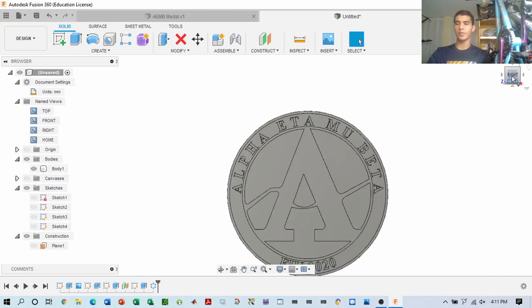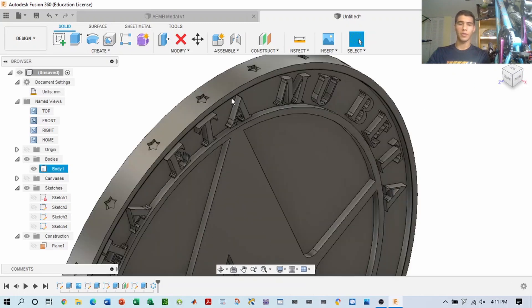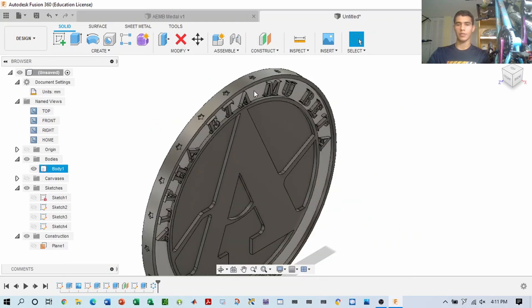Once you have the medal and you have these star rings on the side, you can go ahead and start thinking about whether you want to fillet it on the sides and adding the piece for the actual chain to attach to the medal or the ribbon.